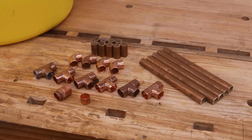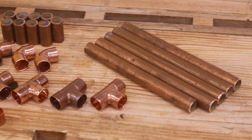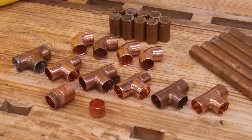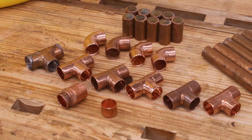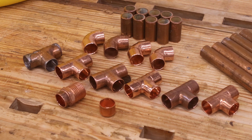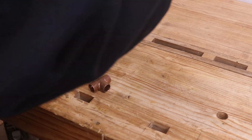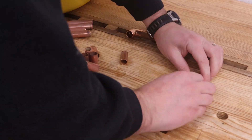Once finished cutting the copper tube, you should have four seven-inch long and one six-and-a-half-inch long piece, nine inch-and-a-quarter long pieces, four elbows, six tees, an end cap, and one pressure cup with male threads. Note that these dimensions are only applicable to the model of cooler I'm using, so you'll have to adjust the fit to yours if different.